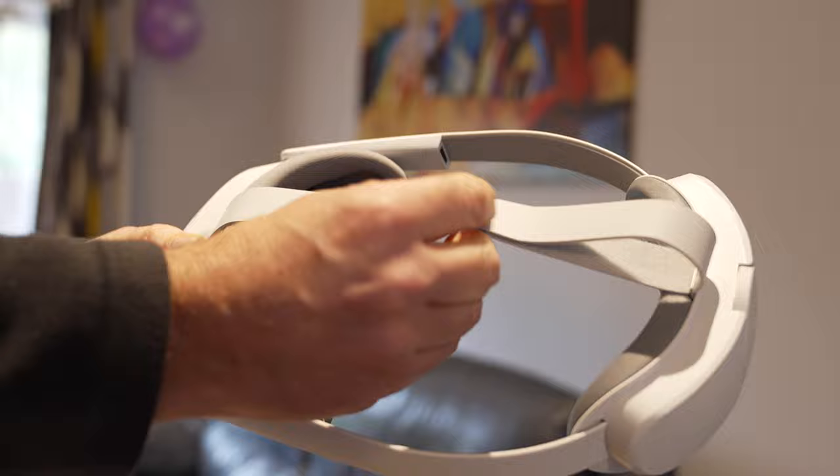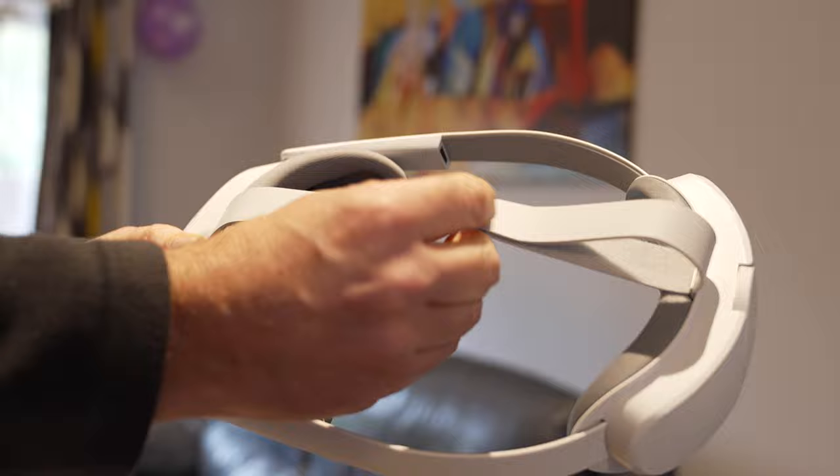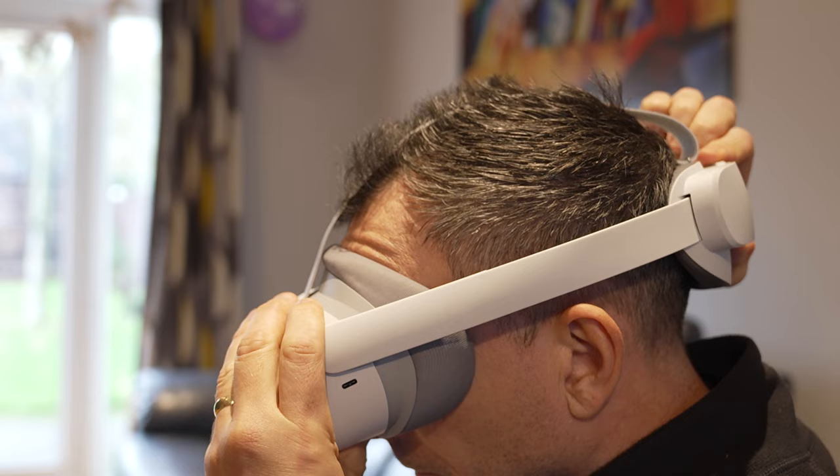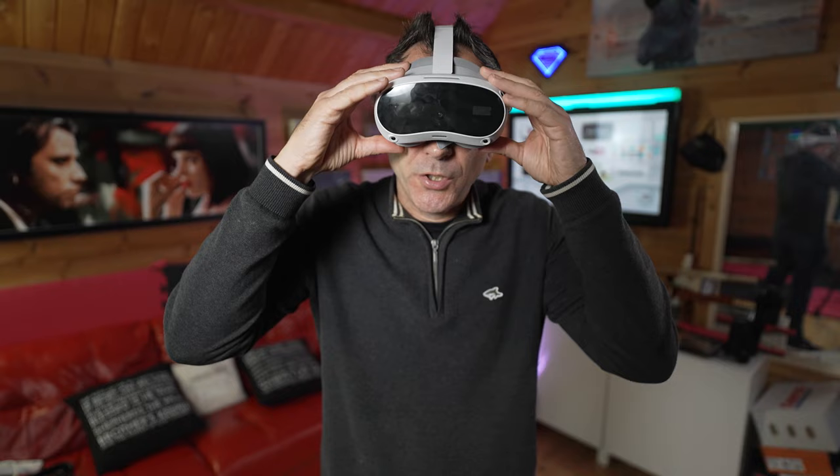To put the headset on, loosen the dial anti-clockwise. Undo the velcro strap on top and loosen off to allow enough room for your head. Place the headset over your eyes and then pull the strap over your head. Tighten the dial and then adjust the velcro strap on top. The headset needs to be tight enough that it's secure but not too tight that it's uncomfortable.